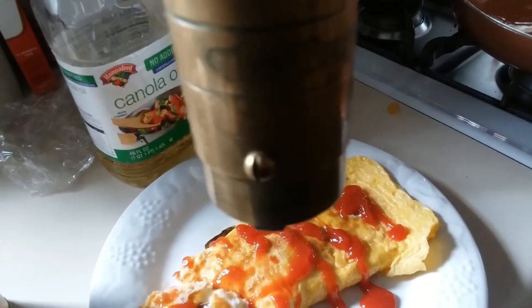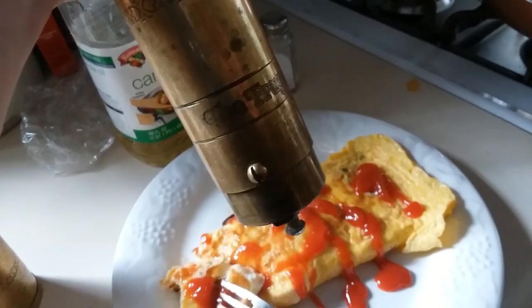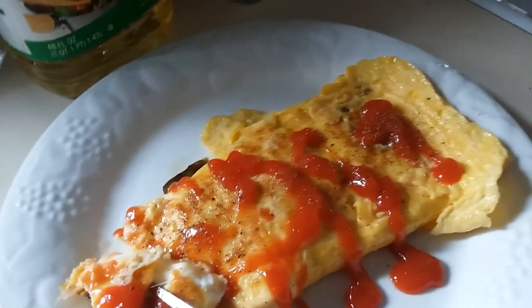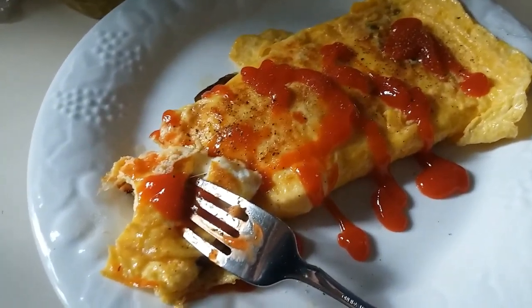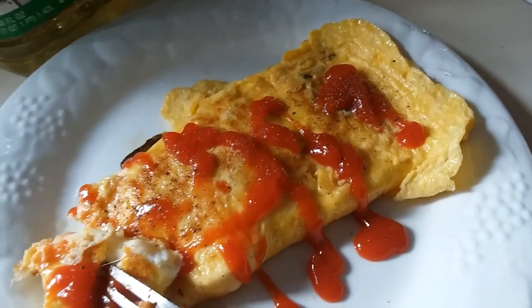You know what I forgot though? Salt. And pepper, which I cannot grind one-handed. It's a nice pepper grinder though.